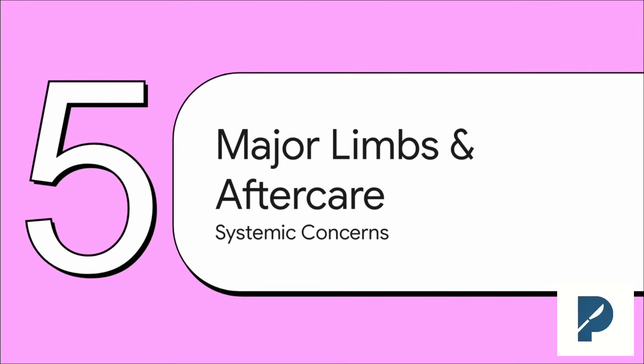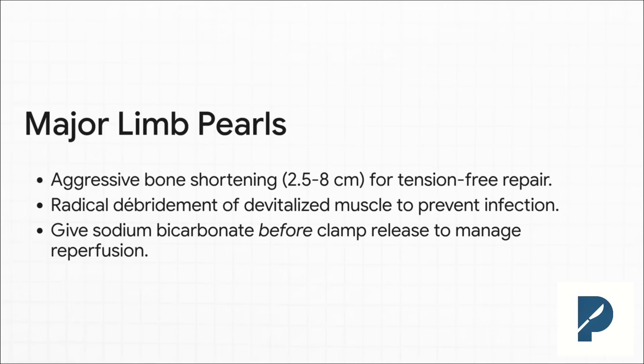For our last section, let's zoom out from the micro to the macro. We're going to talk about really high-stakes major limb replants — anything from the wrist up. For any replant that involves a lot of muscle, like a forearm or upper arm, this is the number you have to respect: six hours. More than six hours of warm ischemia time, and the risk of reperfusion injury goes through the roof. That's when all the toxic stuff from dying muscle floods the system, and you can get kidney failure, cardiac arrest — it can kill the patient.